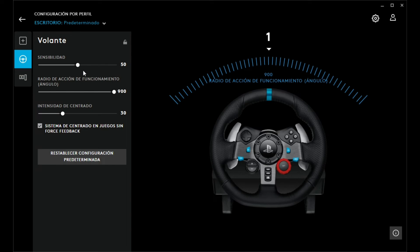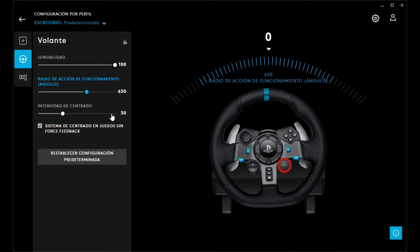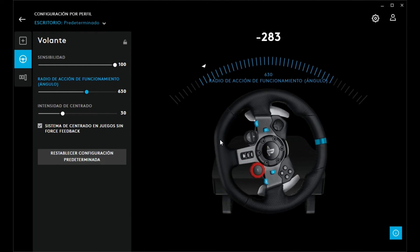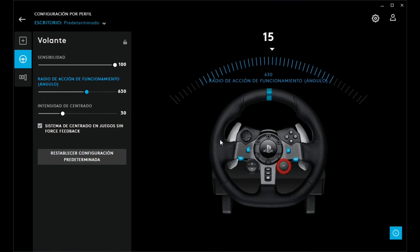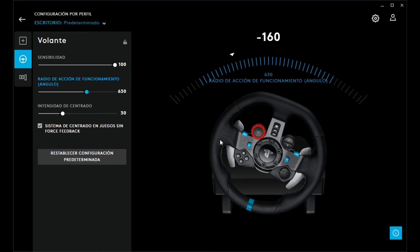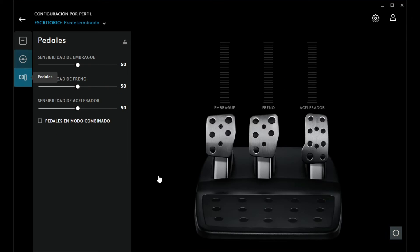In G Hub, set sensitivity to 100, turning radius to 60, and centering intensity to 30. Check the option for centering system in games without force feedback. Now my wheel will only turn as much as the Greenville wheel does. Since it's on 100 sensitivity, turning 90 degrees feels like 160 degrees. For the pedals, they can stay the same — they don't affect things much.